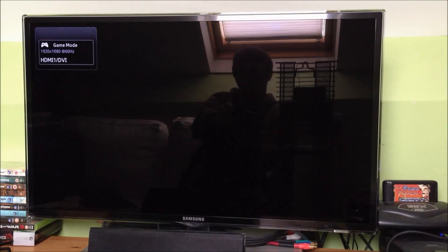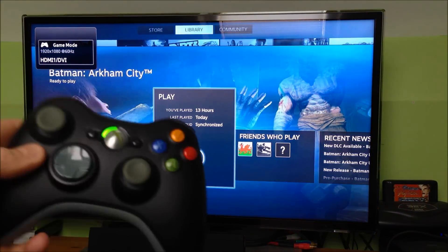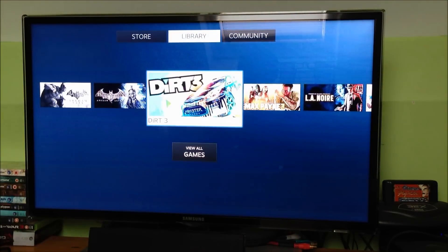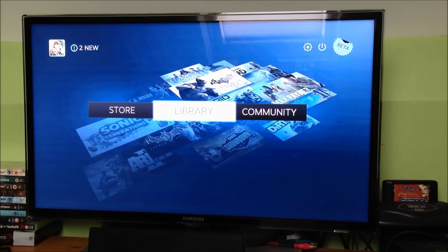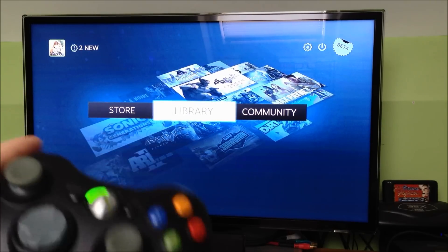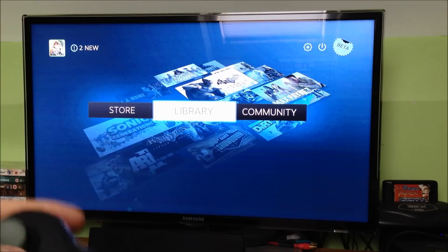Exit the game, and again it takes me straight back to the Big Picture mode, all controlled from the joypad. I like the front splash screen where it takes the artwork from the games you have in your list and moves them around — I guess that's a recently played list — it's quite nice looking.